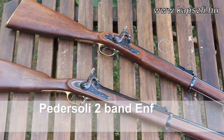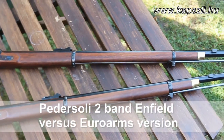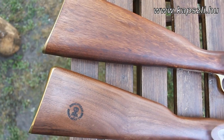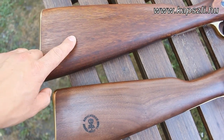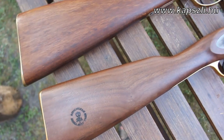This is the comparison of the EuroArms 2-band Enfield with the new Pedersoli 2-bander. You can see the EuroArms version above and the Pedersoli below. The first big difference visible is the wood. The EuroArms version is manufactured from some kind of African wood, while the Pedersoli version is manufactured from traditional oiled walnut.